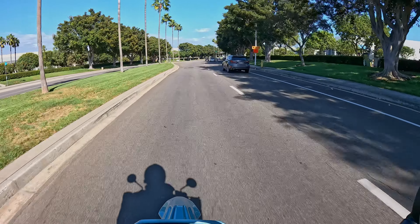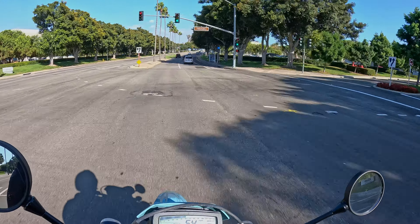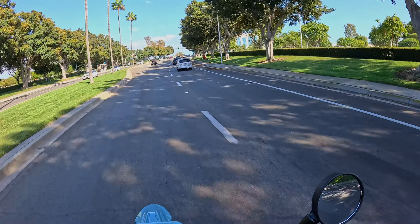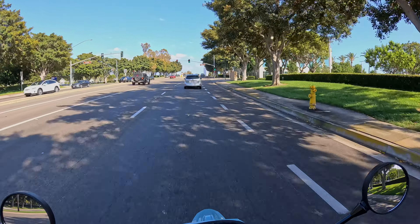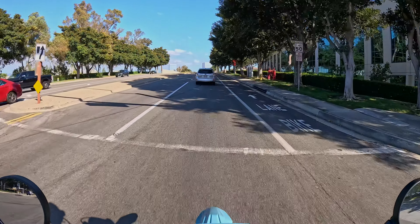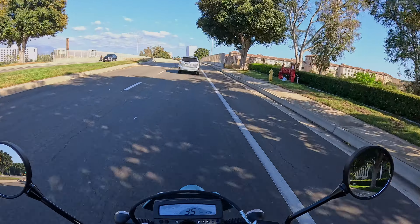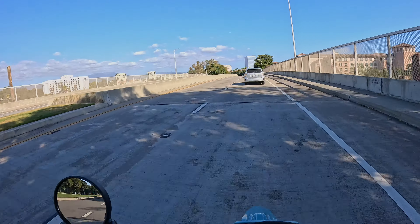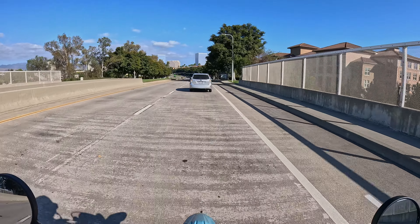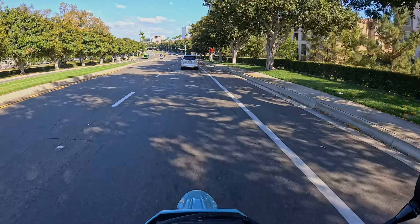That long-travel suspension also allows for great lean angles — you can really lay this bike down and come through corners really sharp. Now let's talk about the engine. This little 292cc single has character; it's fun. Compared to something like the Honda single, it doesn't make quite as much power down low. You do have to wring it out a bit more, and that's not my preference. For a bike like this, I like having that low-end grunt to really yank you out of corners.